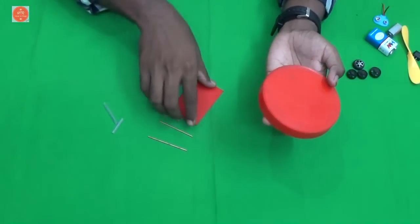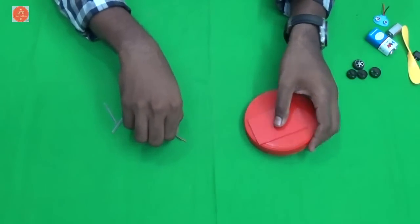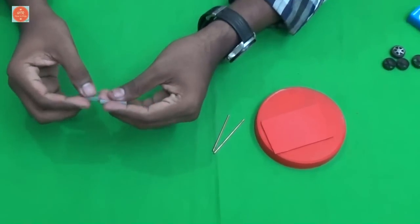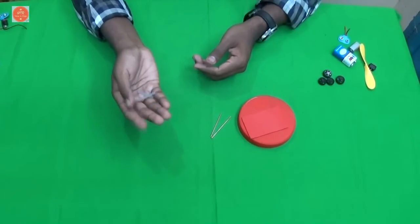First, take the plastic cap and cut it into a small size piece like this. Then take the metal rod and cut into 2 pieces, and also cut 2 pieces from the empty refill.